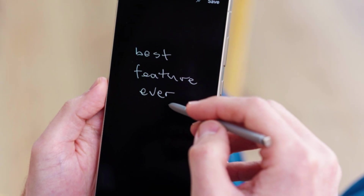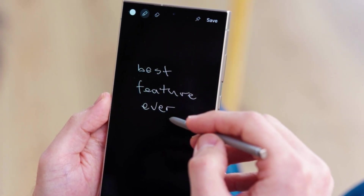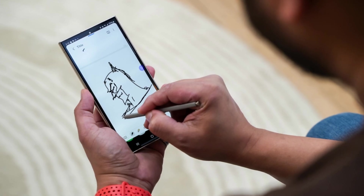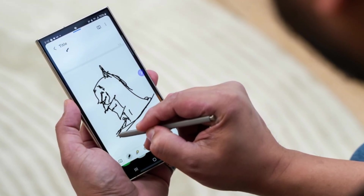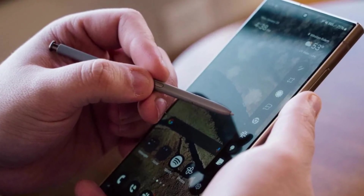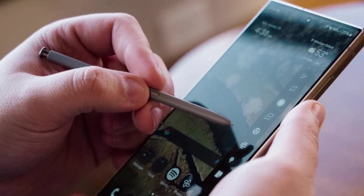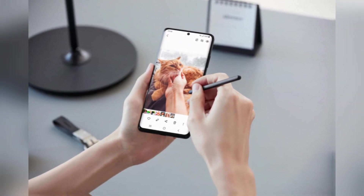Sketch2Image was first introduced in the Galaxy S series, allowing users to transform simple sketches into detailed images using the S Pen or their fingers. But with the Galaxy S25 Ultra, Samsung is making this tool even better. You won't just be limited to sketching with your fingers or an S Pen — the tool will also support text and voice commands, meaning you can describe what you want and the tool will create the image for you.